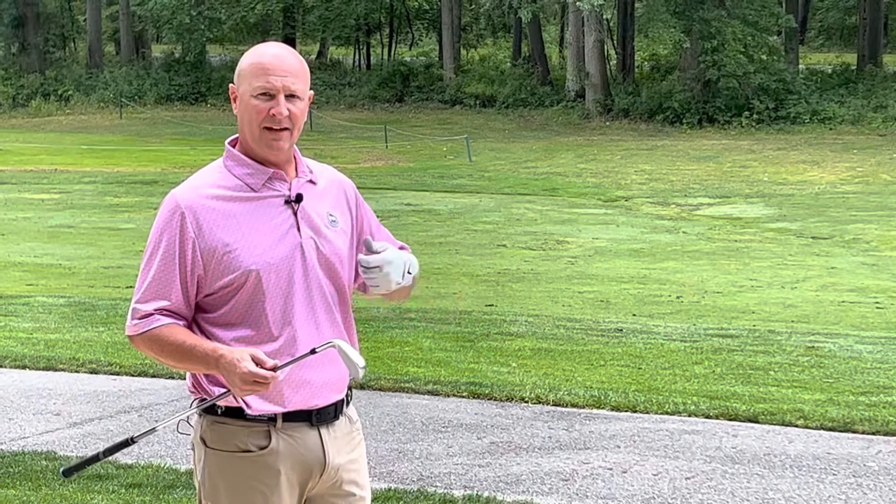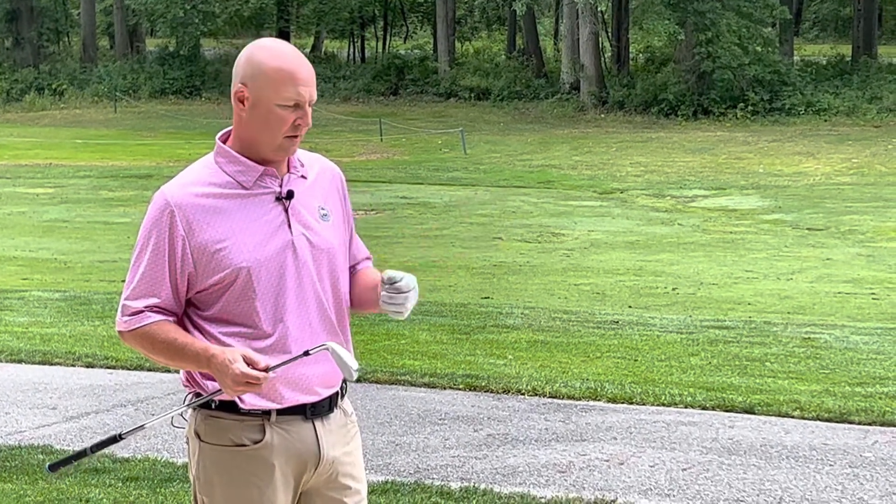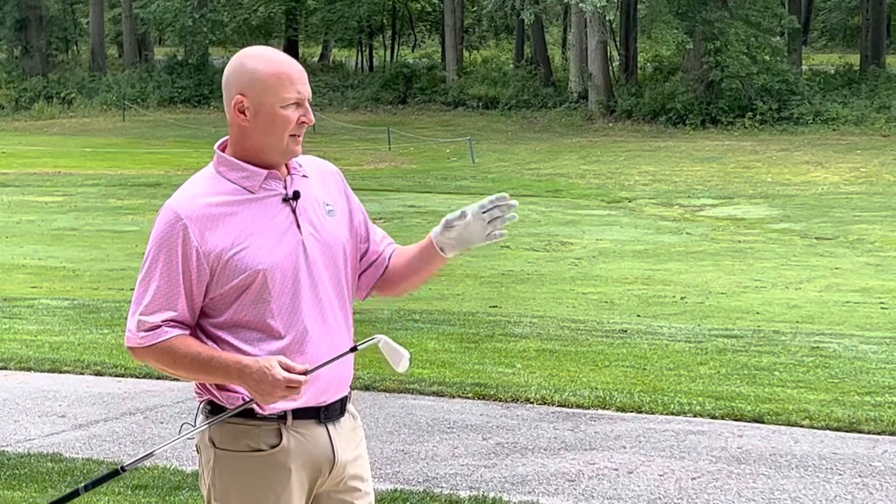Unlike what you'd normally hit with a greenside bunker shot, where we're using the sand to help us lift the ball out of the bunker, this is going to change just a little bit. We want to make sure that our first contact is with the golf ball, ensuring that we get the proper distance that we're looking for.